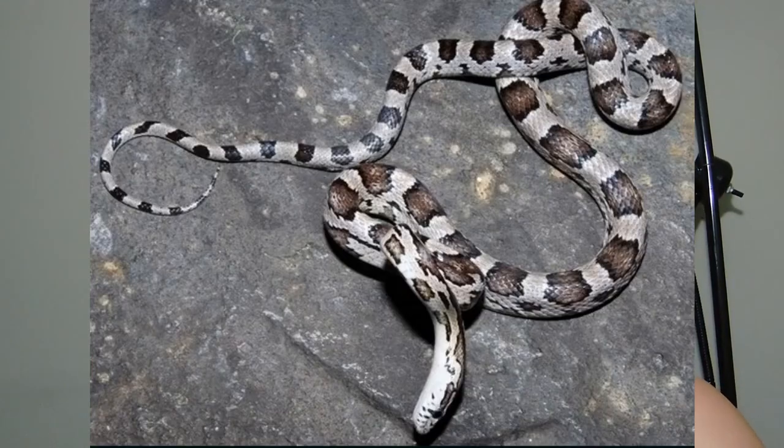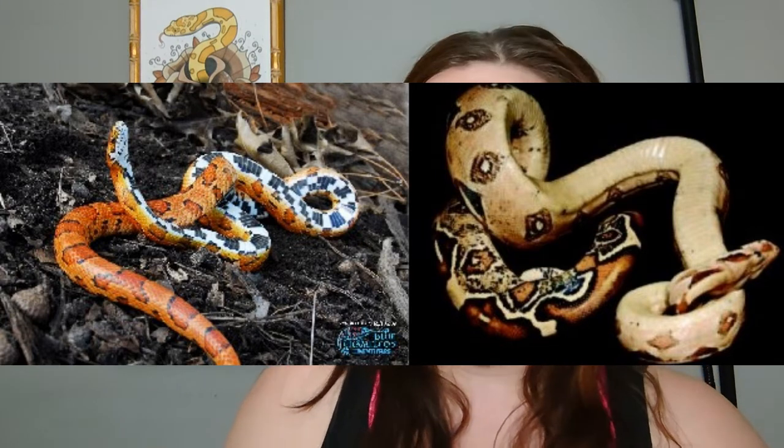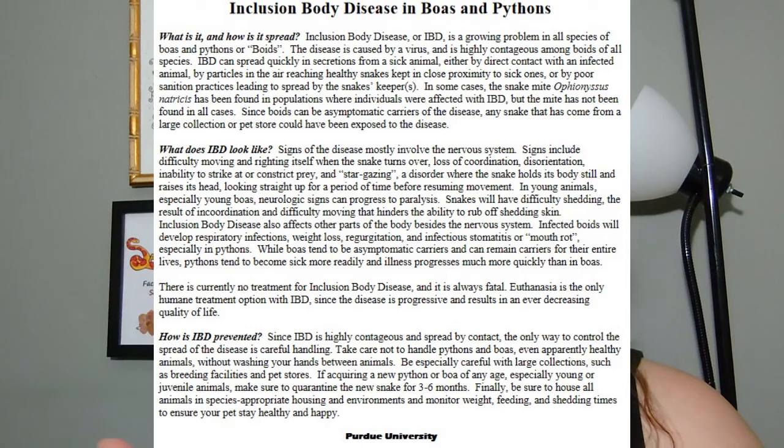Stargazer is in itself a separate recessive mutation. It isn't inherently harmful to the snake, but pretty much it just makes the snake have this wobble and they don't really know which way is up. A lot of people will compare it to IBD in boas and pythons, but it is not the same thing. There are very similar behaviors, but they are definitely not the same thing. A snake cannot get Stargazer from another snake that is not like its parent. It's not a disease like IBD is for boas and pythons.